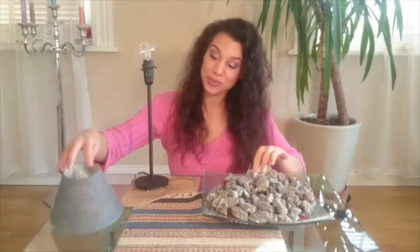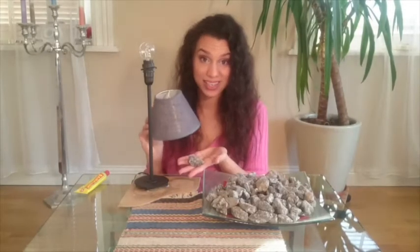I chose this lamp because it was really simple and I don't want it to get too much attention, because in the end the stones are going to be the center of attention on this lamp. I found this grey lampshade that goes perfectly with the color combination of the stones — it is going here and the stones are going there, and I think it is going to look so cute.